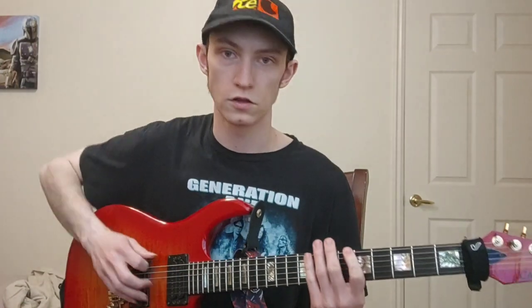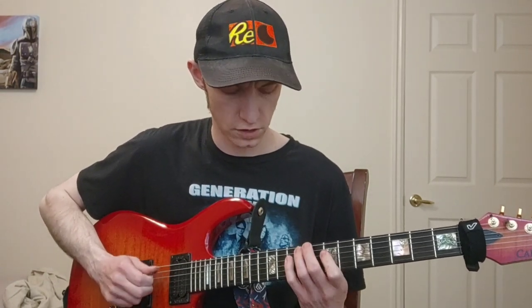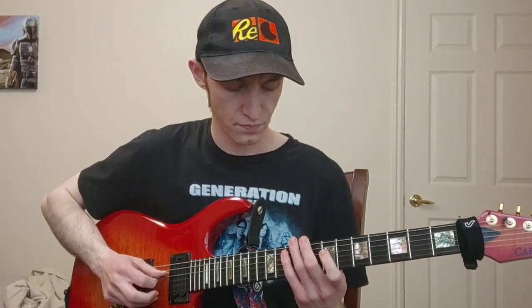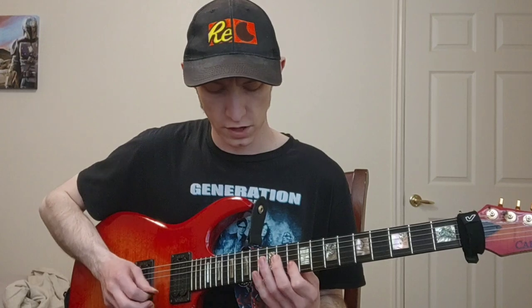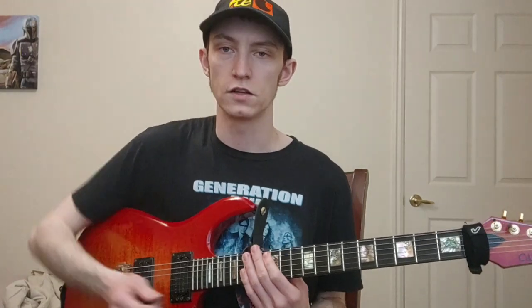We're just using our index and pinky fingers — index, pinky, slide, index: 5-8-10-7-10. Then we just move up an octave and play the D string: 7-10-12. Then 9-12 of the G string. Then we go to the B string and play 10-13-15-12-15. So all together: 5-8-10-7-10, 7-10-12-9-12, 10-13-15-12-15 — and that's our second extended pentatonic shape, basically moving around in octaves.